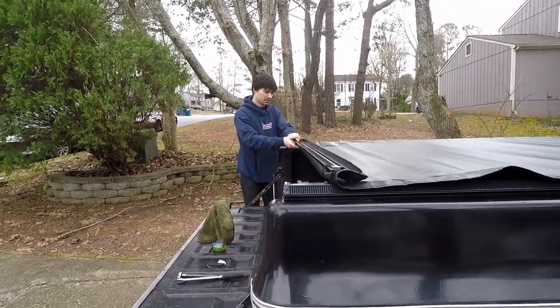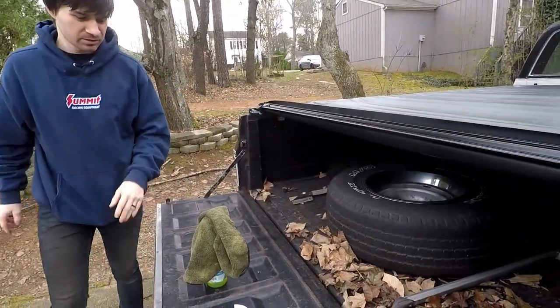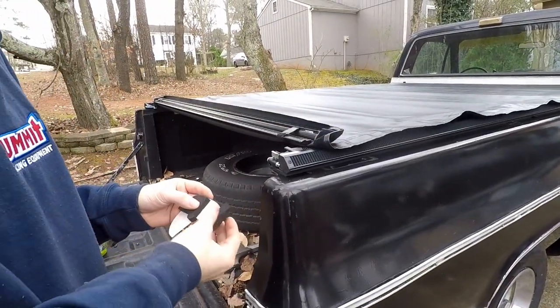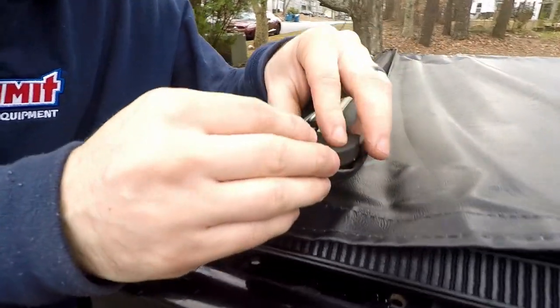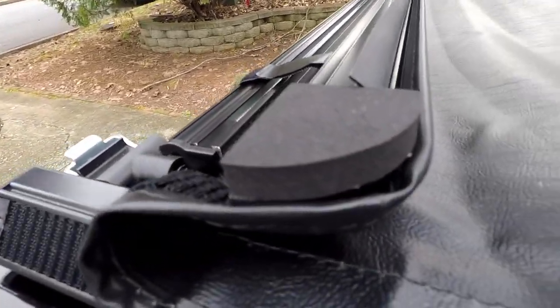On the back here, in these corners, we need to put the seal. It's as simple as just putting it right on like that. We'll do that to the other side and then show you how to clamp it in.